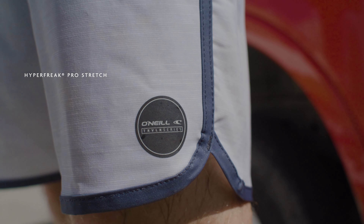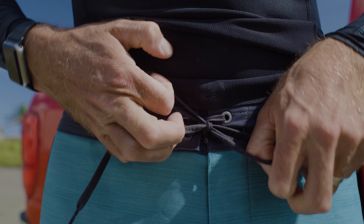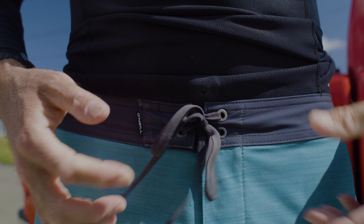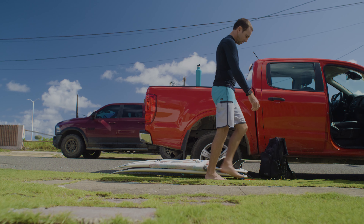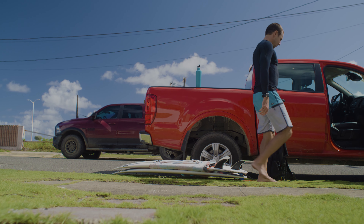I honestly do like the way the bottom hem is cut because other trunks I've had I feel like hang up on my knees a lot, and these feel a lot looser and more comfortable. If you're not constantly readjusting your trunks out in the water when you're sitting on your board or after a wave, it just kind of naturally fits.